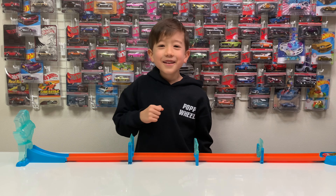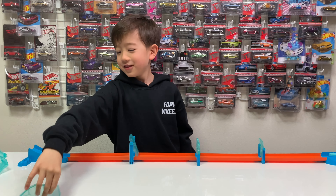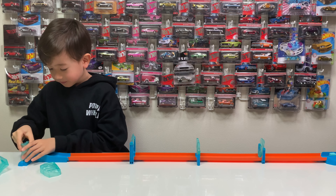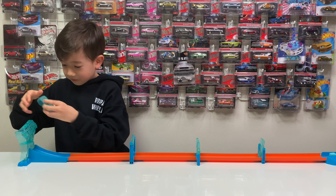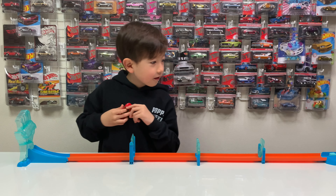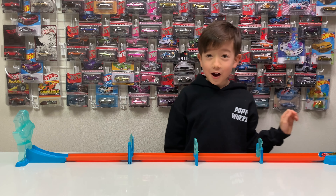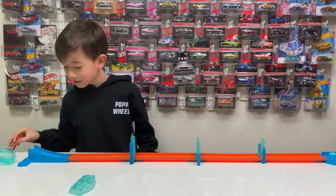Next in three, two, one, go! Another three scores. Next in three, two, one, go! Another three scores. Next in three, two, one, go!